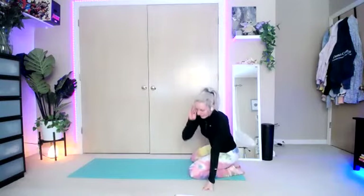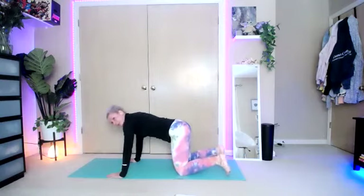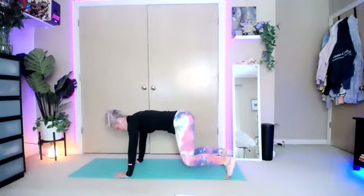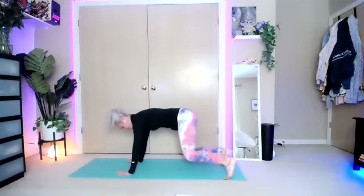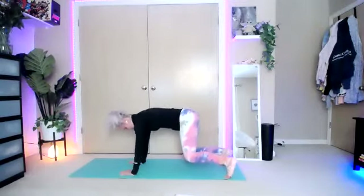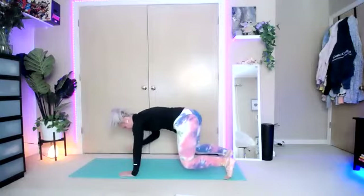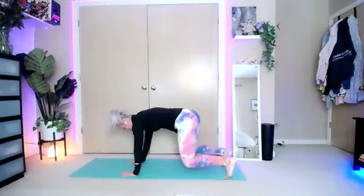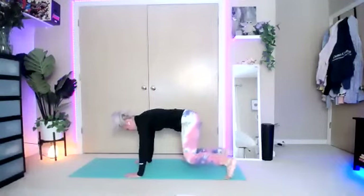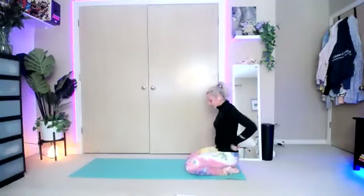We're going to start with our plank tap. Bring it in to a nice bear crawl position — we're going to work a little bit of core as well as upper body. Tuck those toes underneath and lift the knees up. Hold this position. Take your left hand and tap your right shoulder, then same thing on the other side. Keep it going, trying to keep those knees low to the ground. If just holding this position is enough, hold it there. We have about ten seconds left — keep tapping.